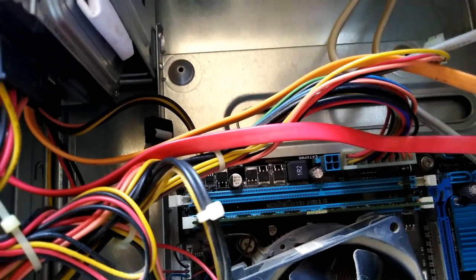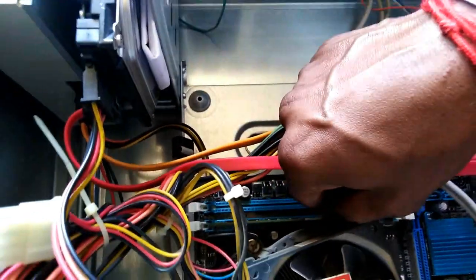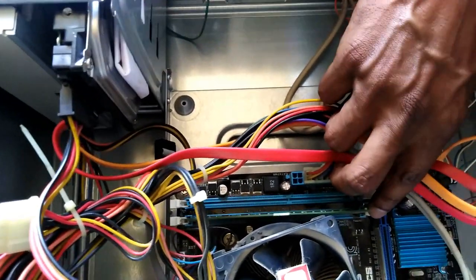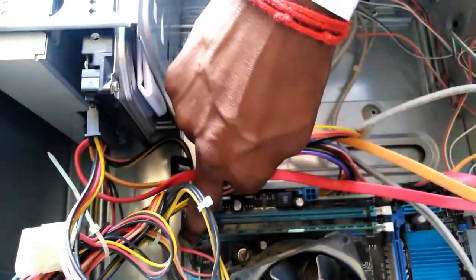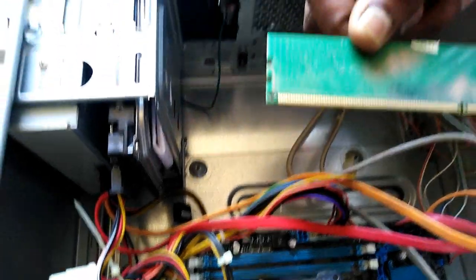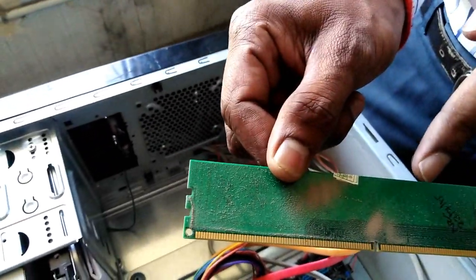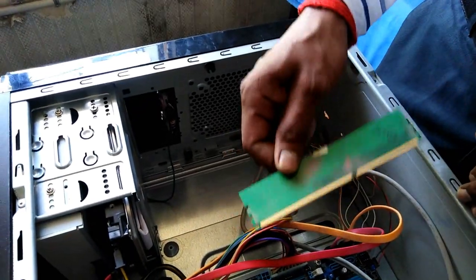The RAM is fine. The communication is fine. We have to remove the white color. The RAM is fine, so we remove the RAM. As you can see, the dust is fine. The CPU is fine.